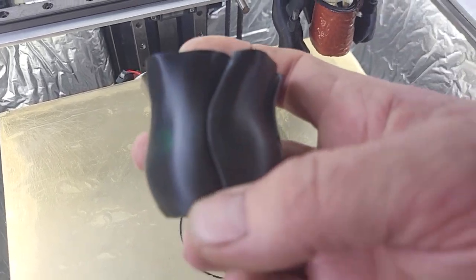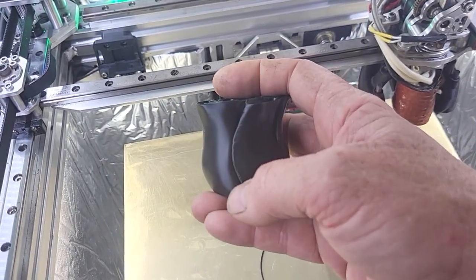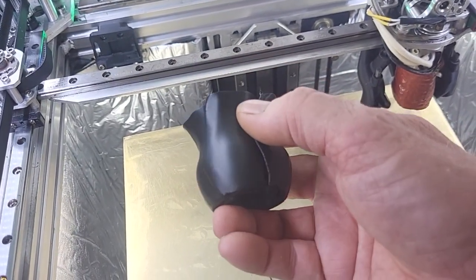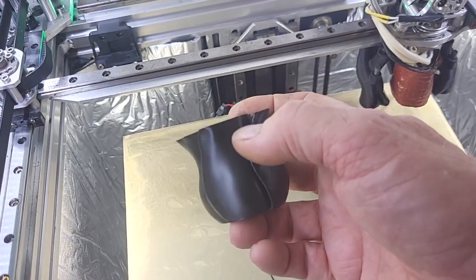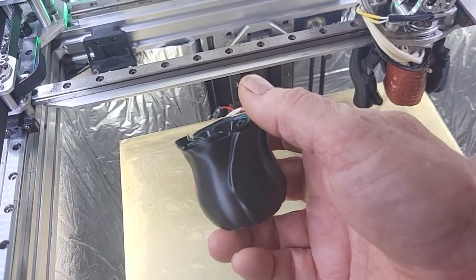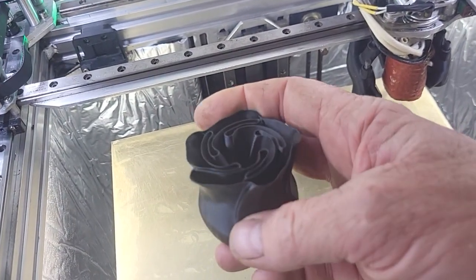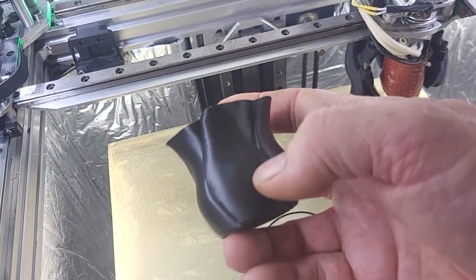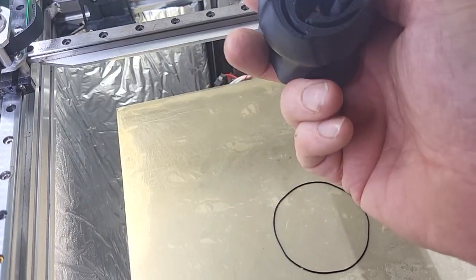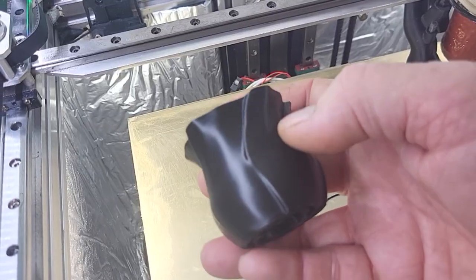So you see there's some issues. There's an issue here. I don't know if this is related to the servos or not — it's probably tuning. The quality seems to look okay. I don't know how much faster I can push this because of it being a vase mode. We're going to run out of cooling. It's really not too bad of a print.